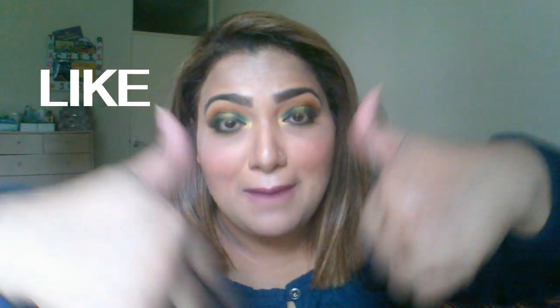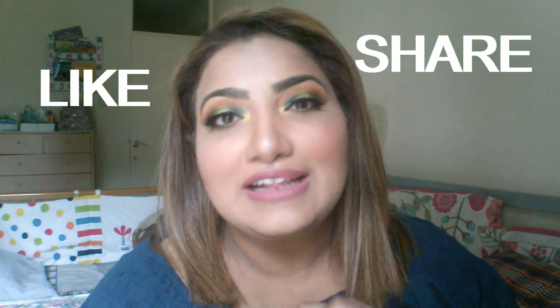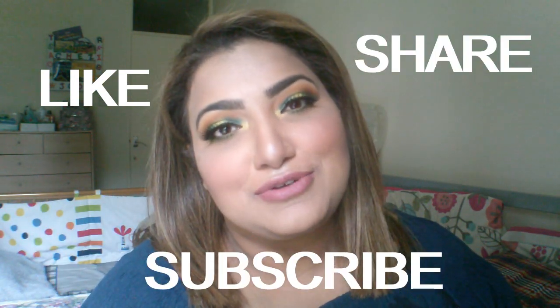I hope you guys like my look for today! If you did, please give me a big thumbs up, comment below, and share my video with your friends. Please subscribe to my channel and don't forget to press the bell icon so you're notified every time I upload. Thank you so much for watching, and I'll see you guys soon — bye bye!